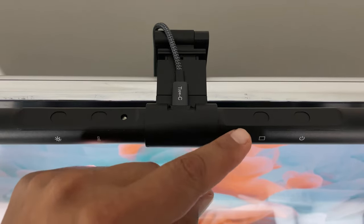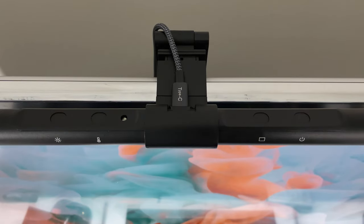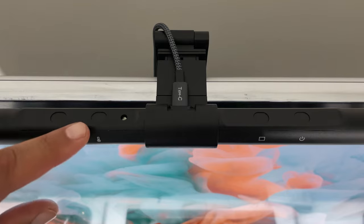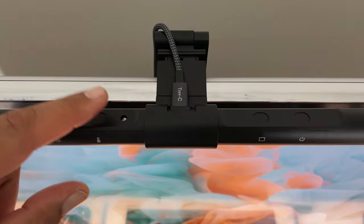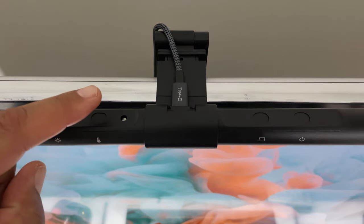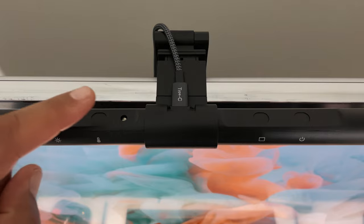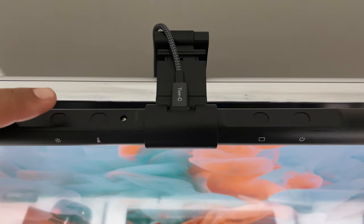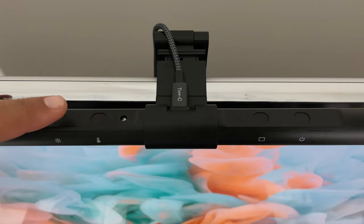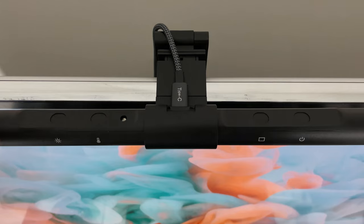The auto-dimming key automatically adjusts the light's brightness according to the surrounding ambient light. Using this feature in a dark room, the monitor lamp should reach its brightest level in about eight seconds. You can also adjust the brightness and color temperature manually by turning off auto-dimming and long-pressing the brightness and color temperature buttons. The 3000K to 6500K color temperature adjustments allow you to switch from cold light to warm light in seconds to instantly adjust to your mood or environment.